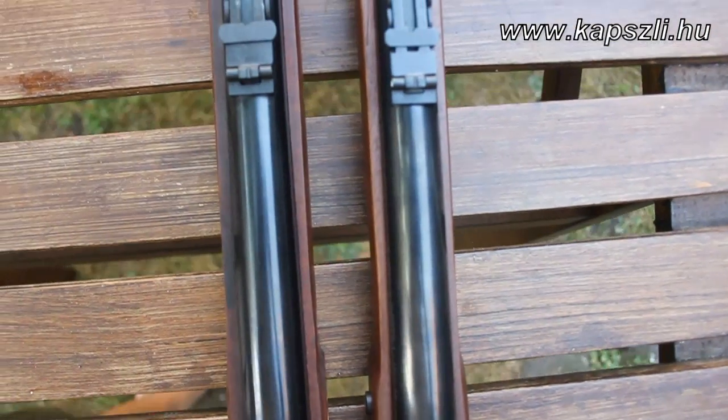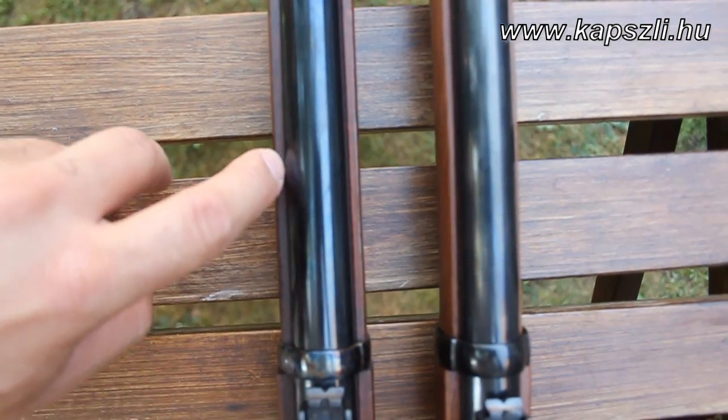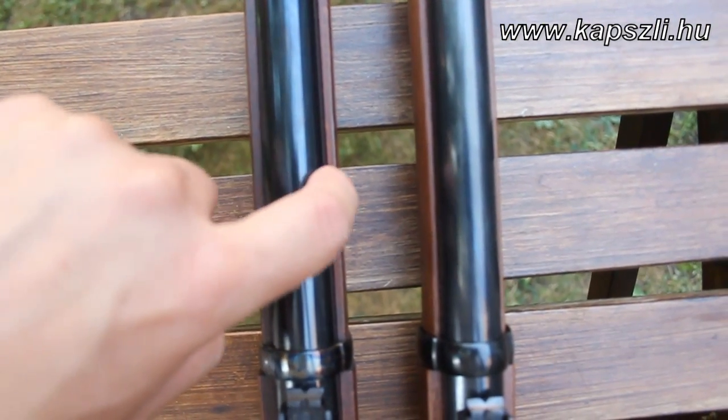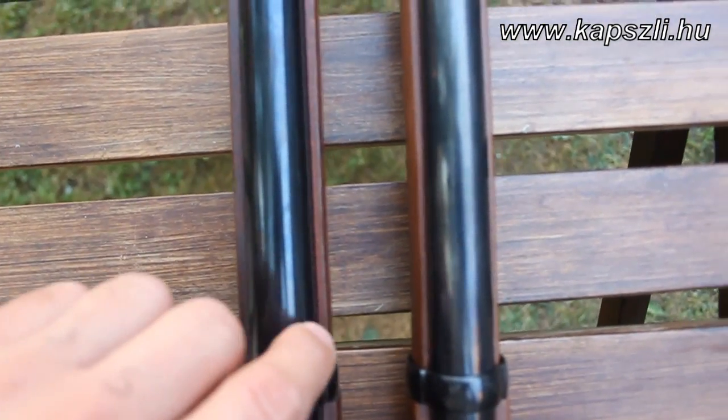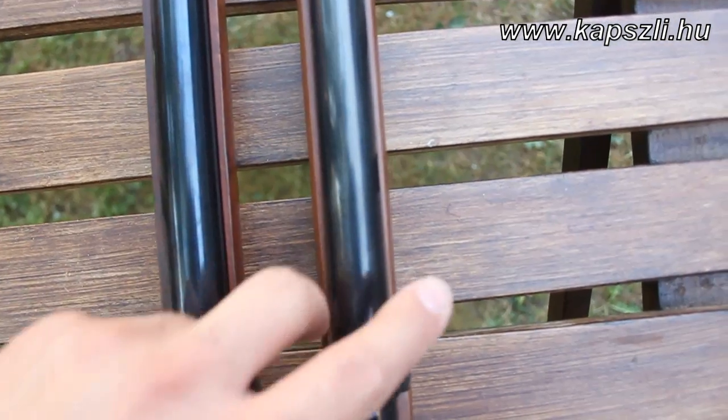The shape and size of the Pedersoli stock is much closer to the original. The EuroArms version has much more wood with sharp edges, while the Pedersoli version is rounded with a slimmer, elegant look.